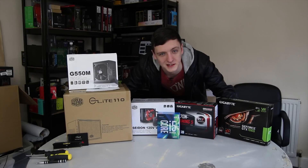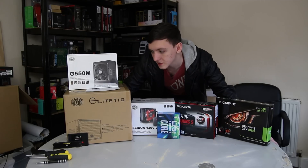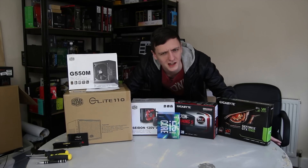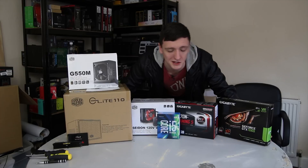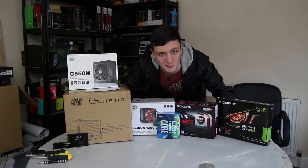You guys keep asking for build guides, especially after the VR build guide — I'll leave a card up above if you haven't seen it yet — but basically this one is an ITX build guide. Now technically it is still VR ready, especially because we're using a GTX 1060 6GB card, but yeah, it's an ITX build guide.